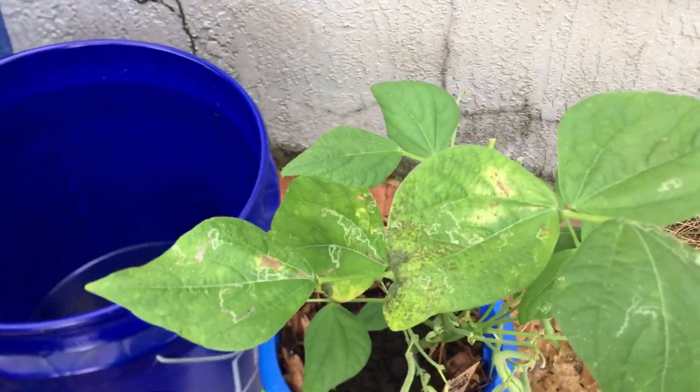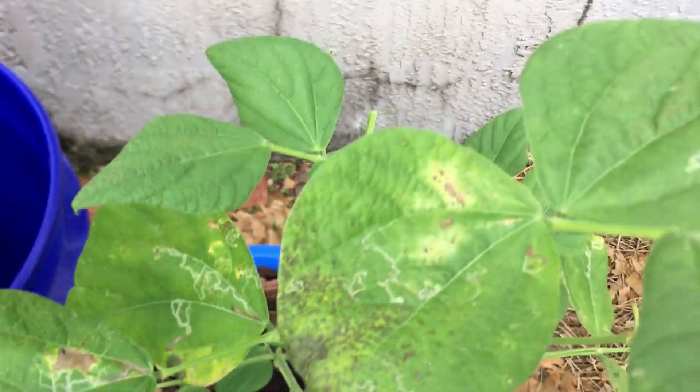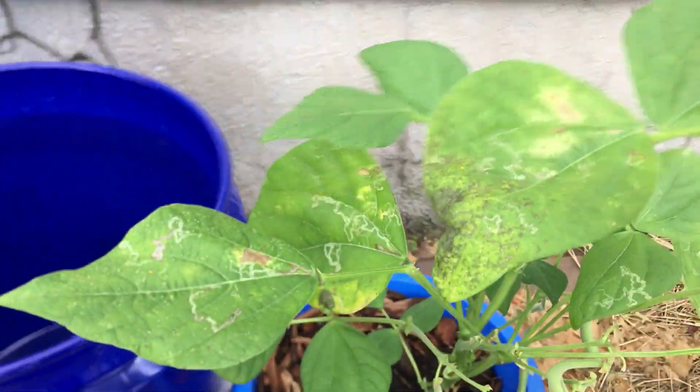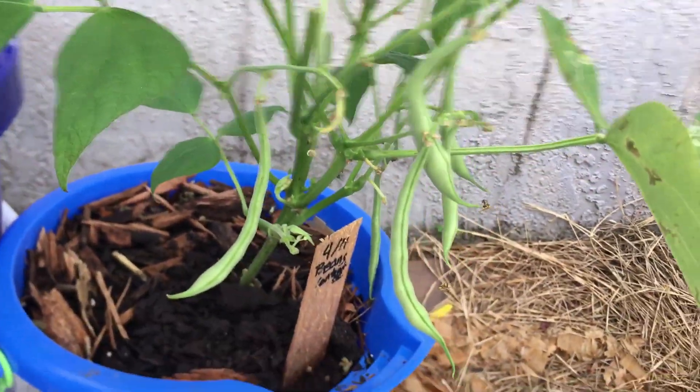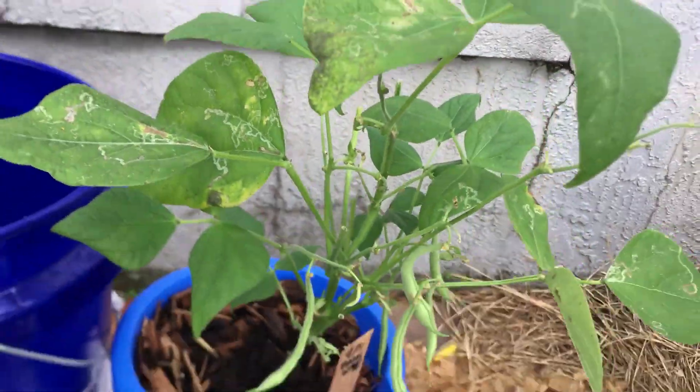And then I have another bean plant down here, and you can see just damage, damage, damage. But we still have edible veggies on here — I can probably take a few of those beans off today.